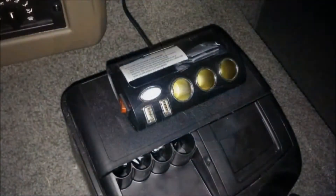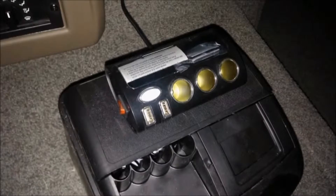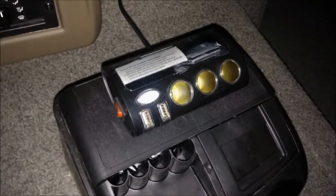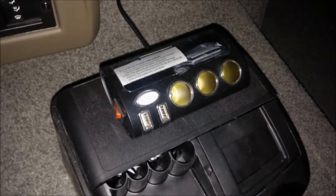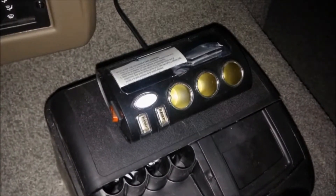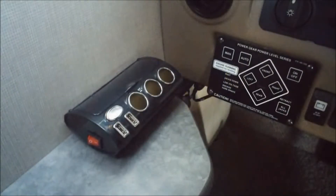I got a 12 volt power adapter right there on the dash that I'm going to hook up — another auxiliary power plug setup from Pep Boys that is pretty cool. It's got three power sources for 12 volts, it's got two USBs, it's got its own little holder there, so that's going to go on top of the center console.